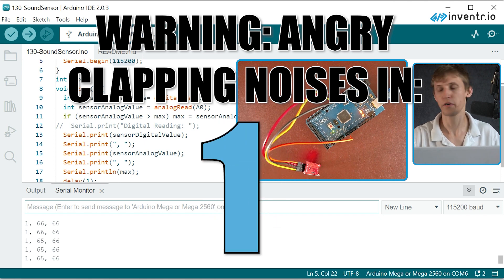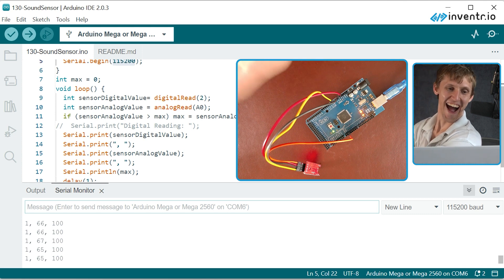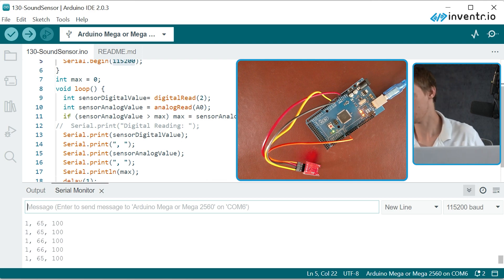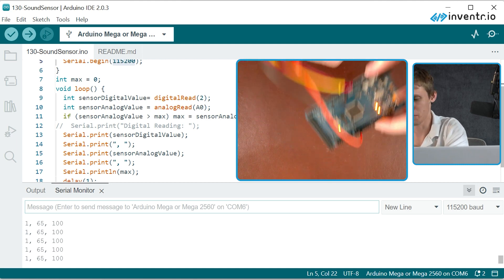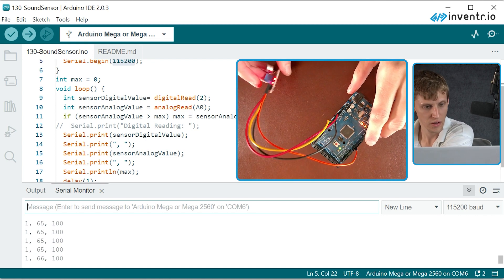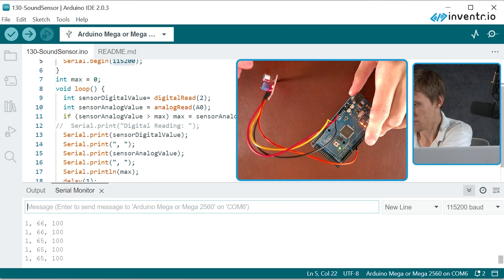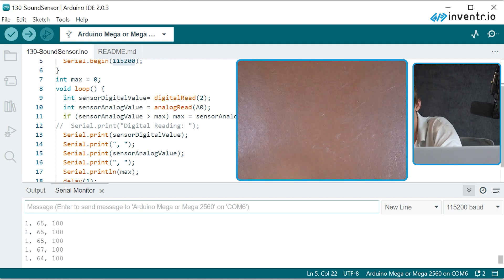Let's see if we can make that louder. I got it to 100 — that's pretty good, right? What if I just put it up to my mouth — hello? Hi. Can I get it to go any quieter? What if I like flick the sensor? Oh wow, that kind of made it really angry. Actually, I should stop. Hello? Hello?